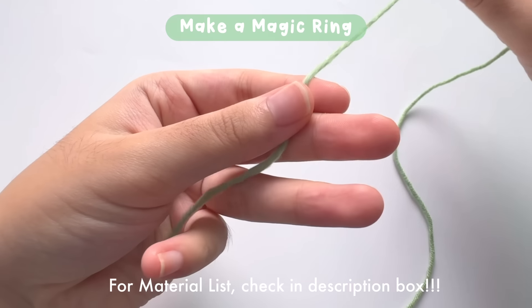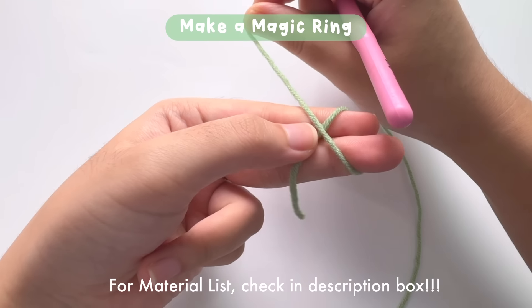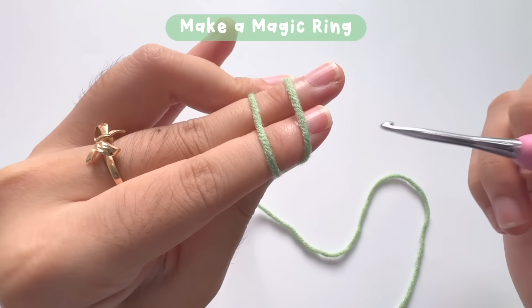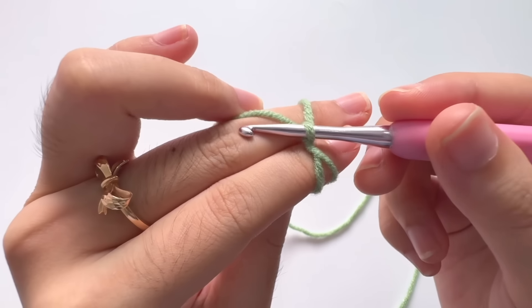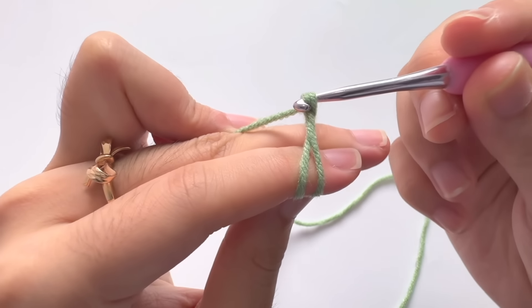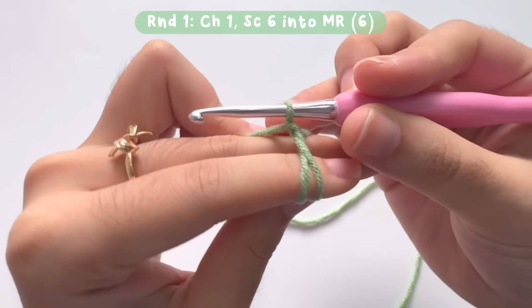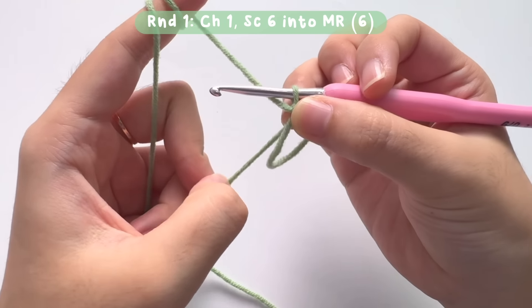First, we are going to make the legs. Let's make a magic ring. Wrap the yarn around your two fingers like this, put your thumb on the X, then insert your hook. Pull the second loop to the front, then yarn over and pull through to make the first chain. After that, remove the ring from your fingers and let's start round one.